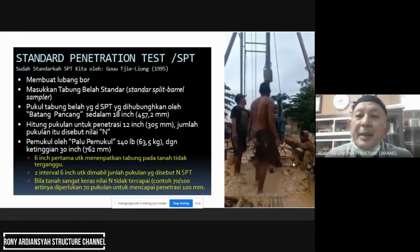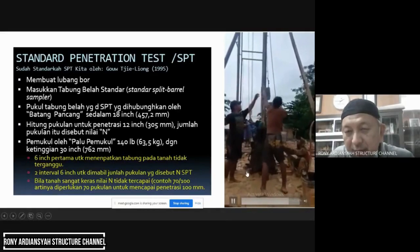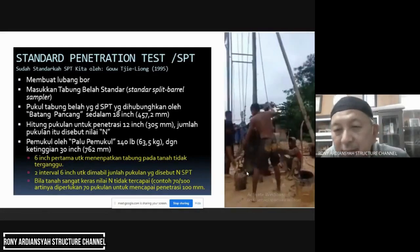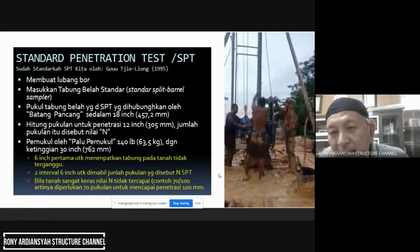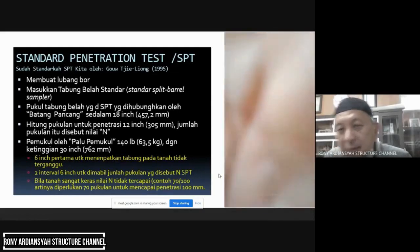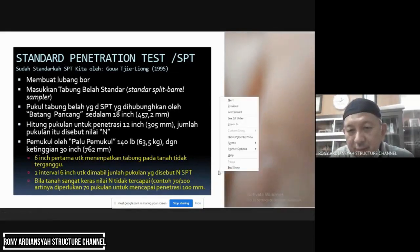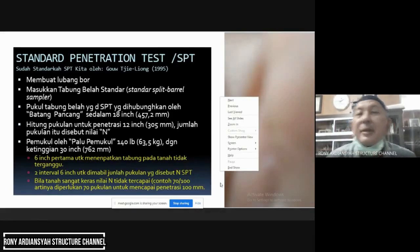Tahap ketiga: enam kali pukulan. Jadi hasilnya: tahap pertama (dudukan) = 4 pukulan, tahap kedua = 5 pukulan, tahap ketiga = 6 pukulan. Nilai N SPT = tahap kedua + tahap ketiga = 5 + 6 = 11 pukulan per 0,3 meter.